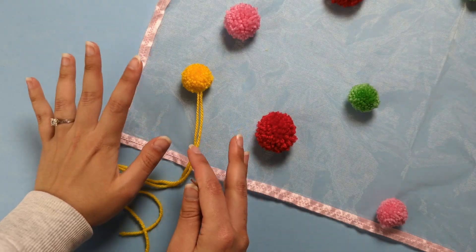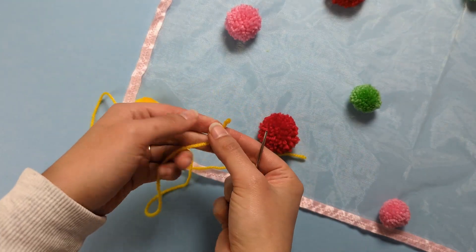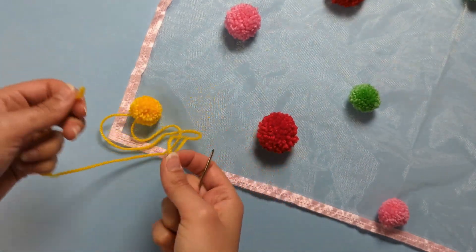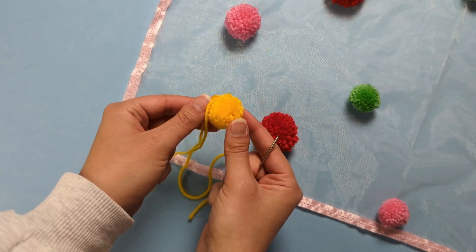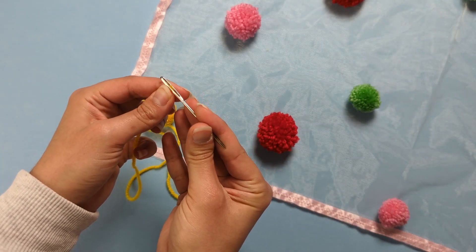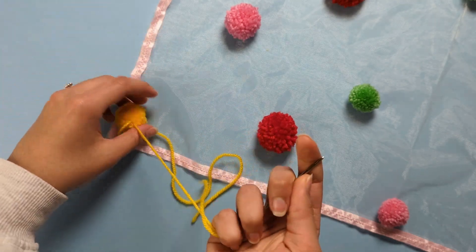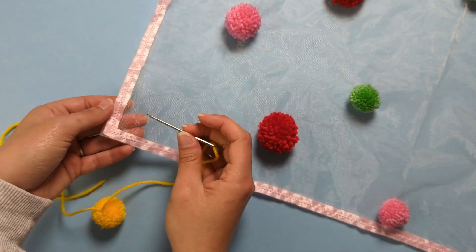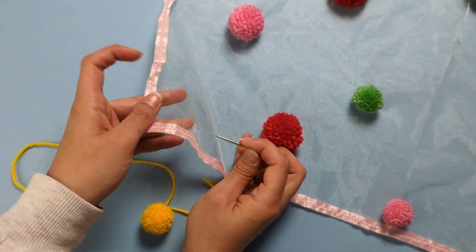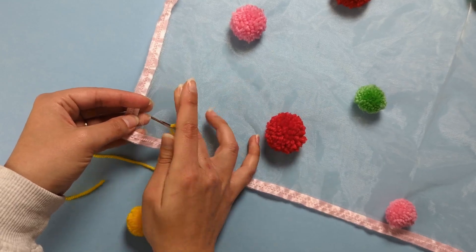To attach your pom-poms onto your veil, thread a tapestry needle with those two yarn ends you used to tie the middle of your pom-pom. Take the first end, thread your tapestry needle, and thread that yarn anywhere on your veil through to the back.